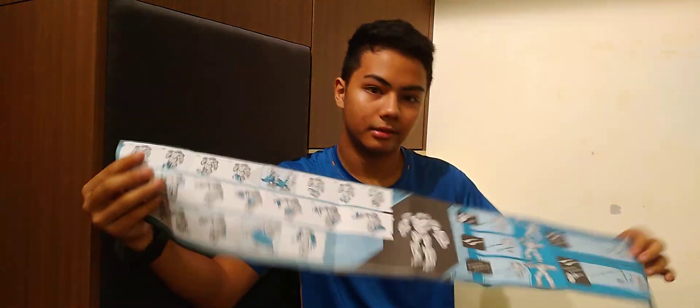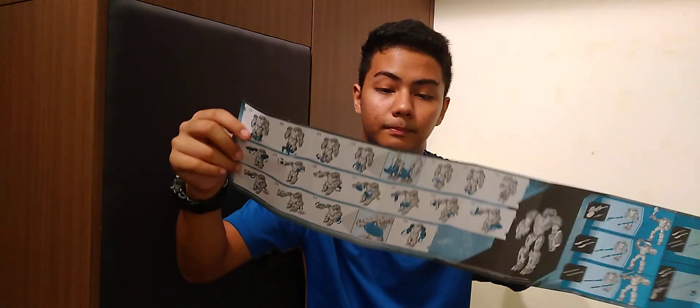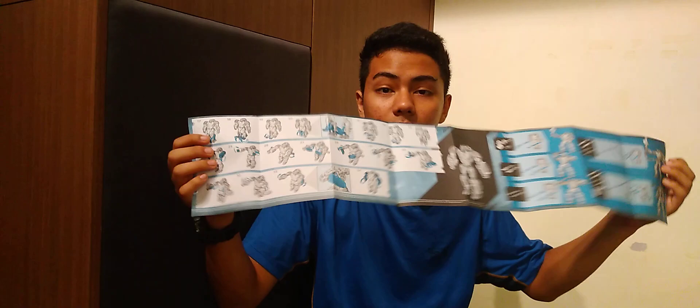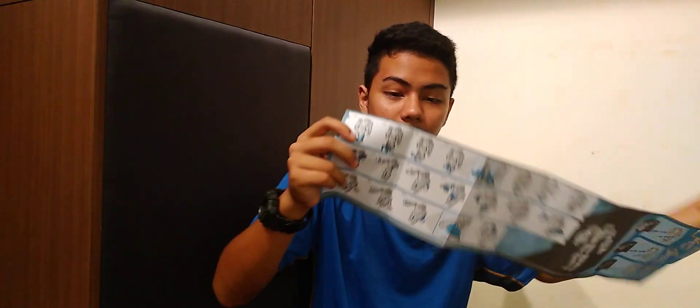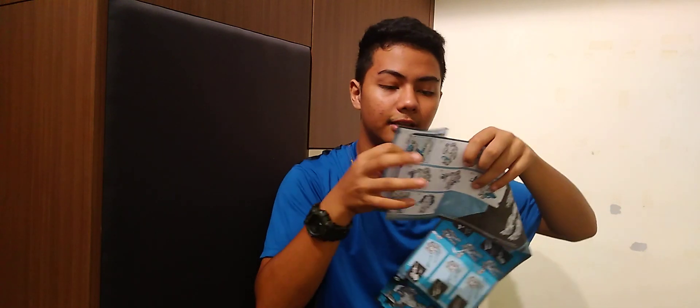Overall it might look complicated but it is satisfying to do. I'll give the instructions an 8 out of 10, because sometimes certain steps are hard to understand at first, but if you pay attention you'll figure it out. That's all for this video — see you guys next time, peace!